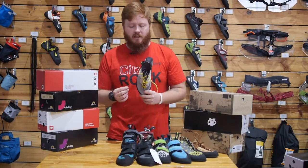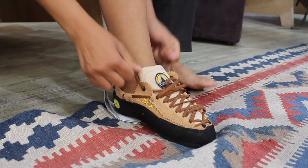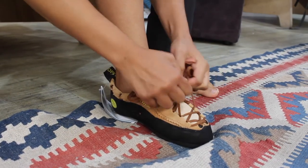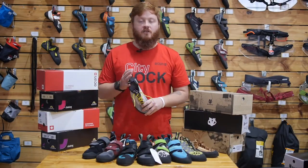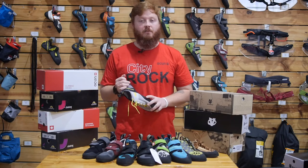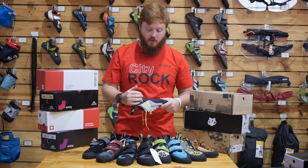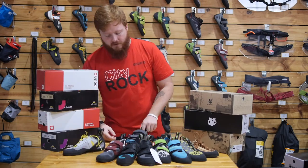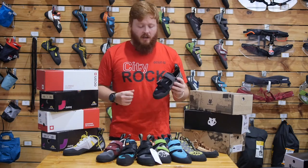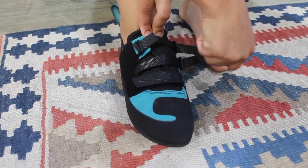The main difference between velcro and lace is that lace is generally more comfortable because you can tweak the fit down the shoe to match the features of your foot much better. That makes lace very popular for long all-day multi-pitches — you can basically put the shoe on when you leave the ground and only take it off when you hit the top. Velcro is a lot more convenient if you're doing a lot of gym climbing, where you want to take your shoes off between burns to give your feet a rest.